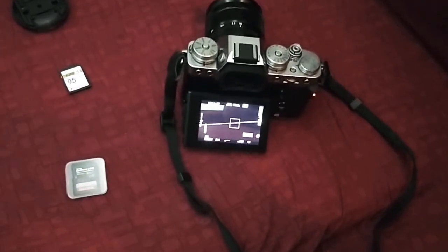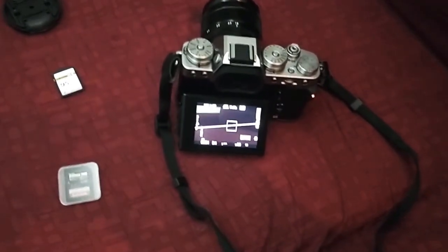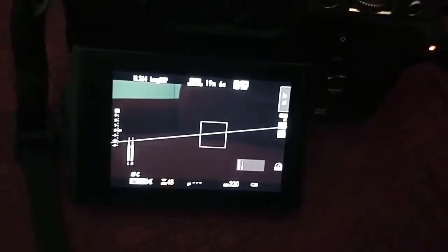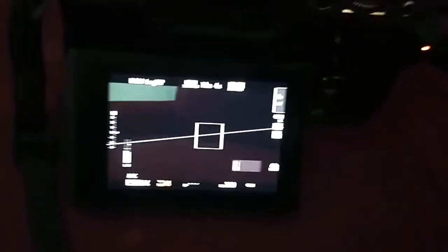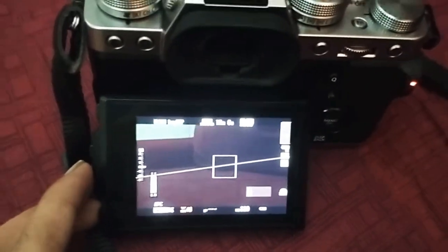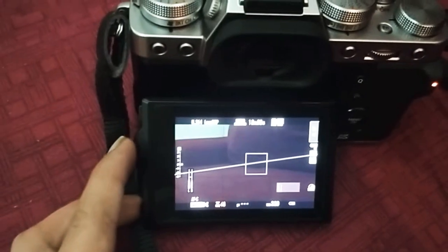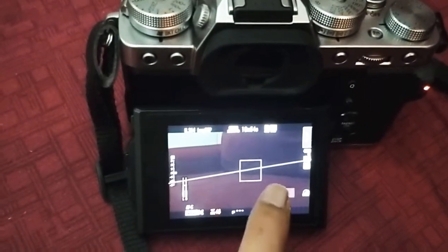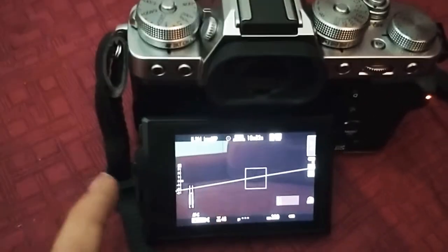I just got a Fuji XT3 a week ago. It's recording right now, but the problem is after like two to three minutes — sometimes even like 40 seconds — the thing will just shut off. It puts up an error and then restarts, but the timer still shows time remaining to record.